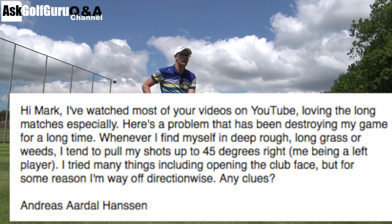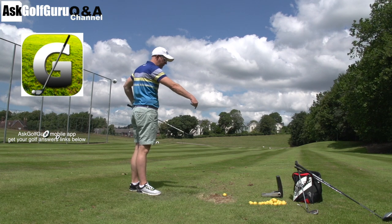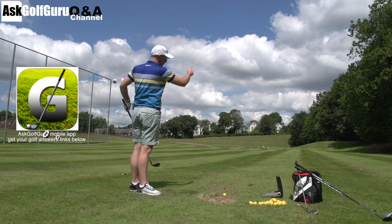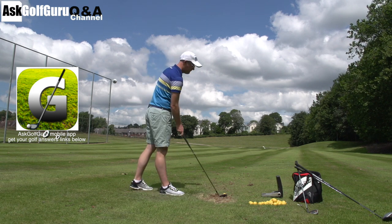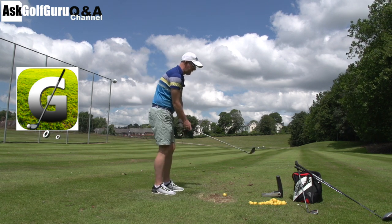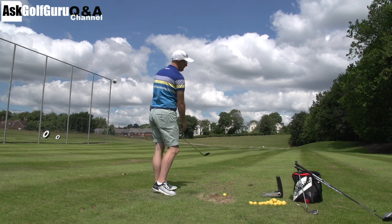It's obvious what happens in long rough — the club tangles and twists and it turns over, pointing left for me, right for you. You need to stop that happening, that's the only thing you need to do. Some people start with the face open at the beginning, so start with it pointing off to the right to allow for a degree of tangle.